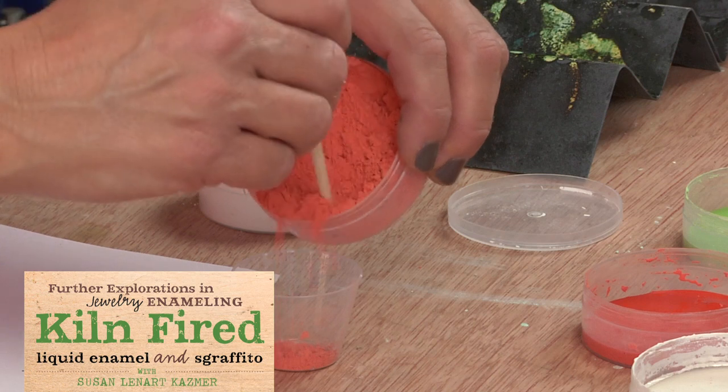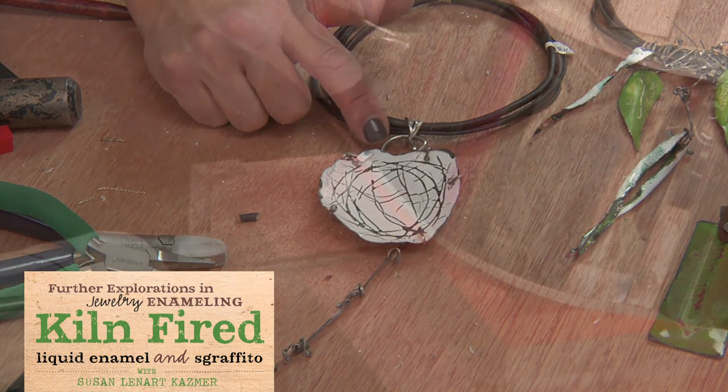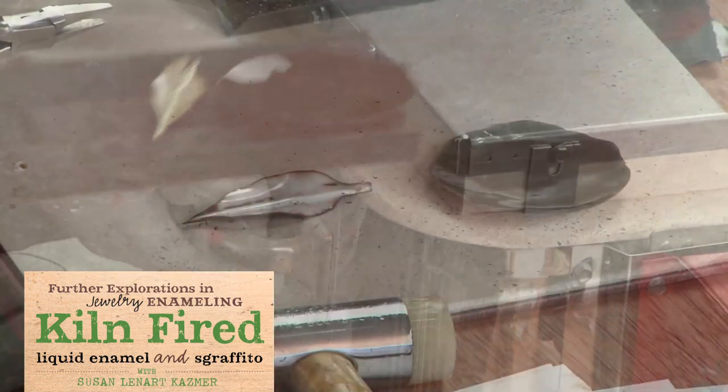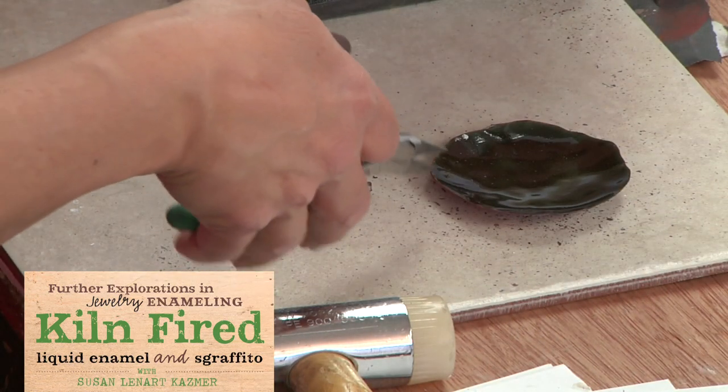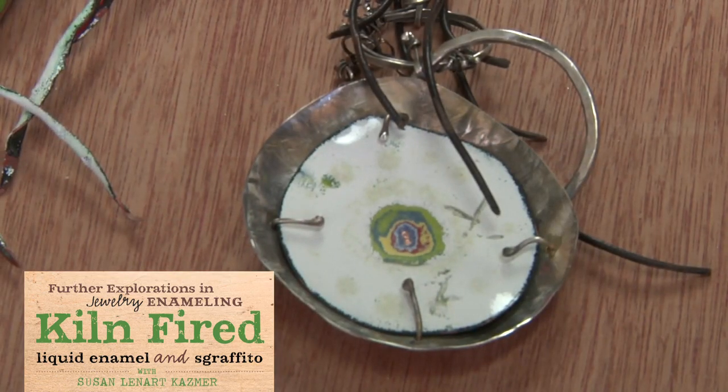I'm actually starting fresh. I still really am embracing talisman, which I think people know me for. It's a lot of my research that I've done — I build amulets. I love making pieces look aged and like artifacts and found objects from long ago.